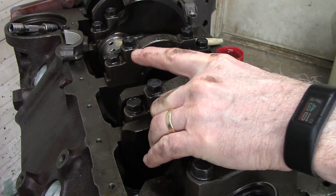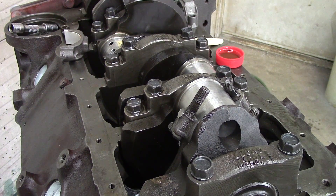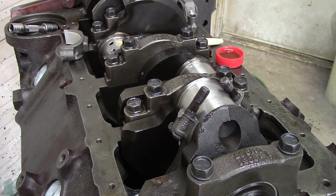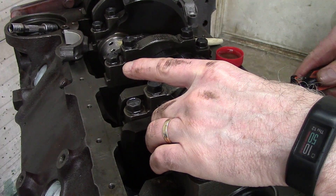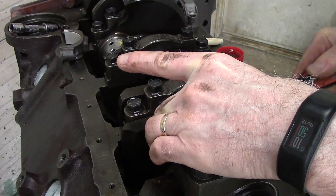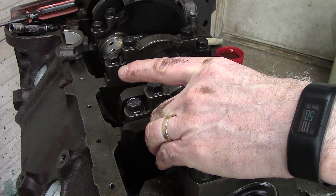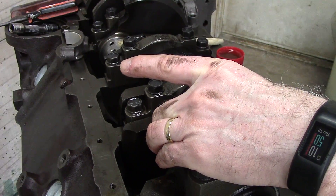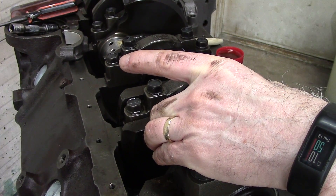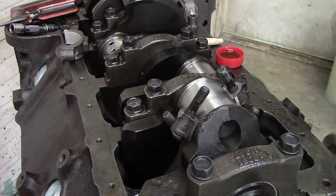The biggest thing when coming up is to make sure you're square and straight. I can see this rod is not coming up exactly perfect, so I need to turn it a little bit before I start pounding on it and ruin a bearing. I'll turn the piston just a little bit, and now I'm ready to come up the rest of the way — and there's home.